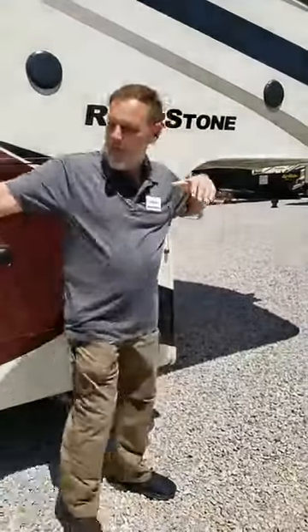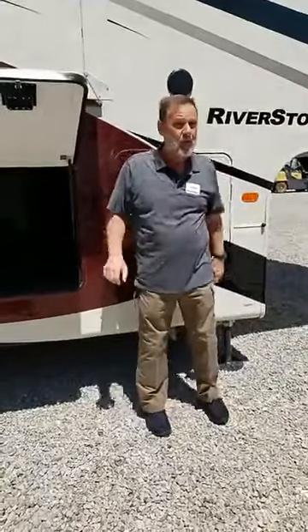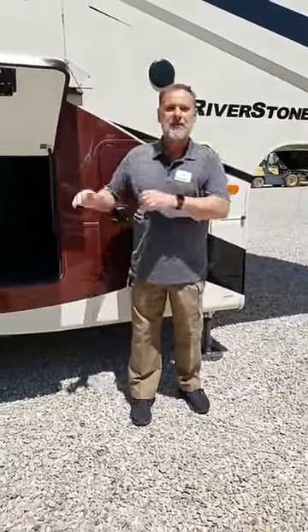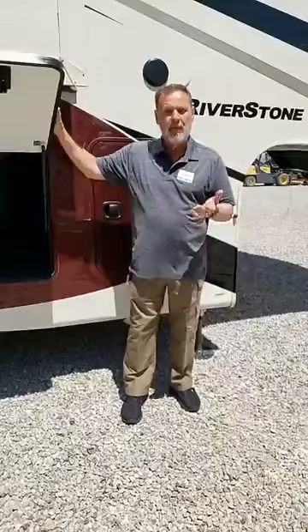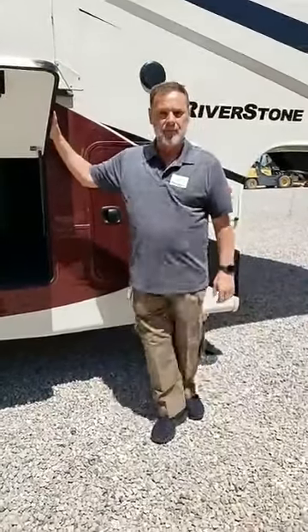We're now pulling that trailer from two points instead of one. It does add a little weight to the coach, but with the disc brakes, heavier tires, and solid steel frame, this coach will actually pull just as easy as any other coach out there. In fact, our transport drivers tell us they love pulling the Riverstone because of the ease of pulling it up and down the road, even in the mountains.